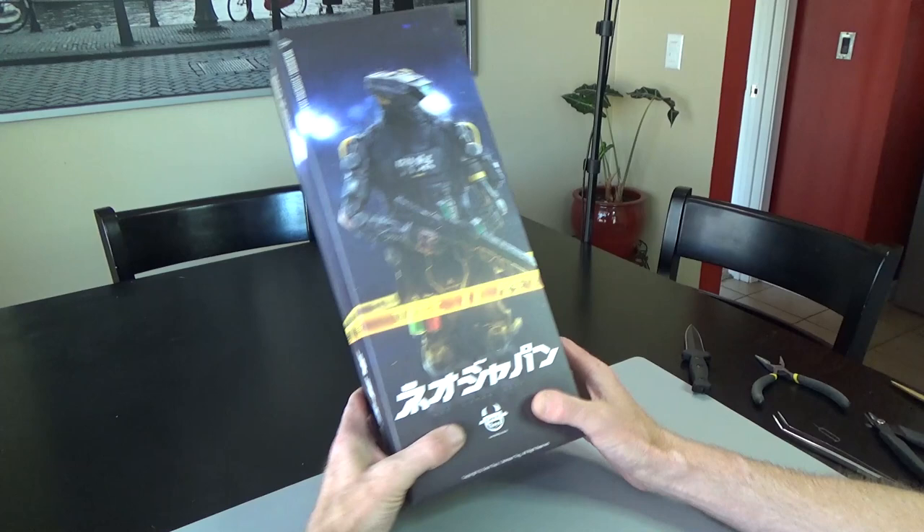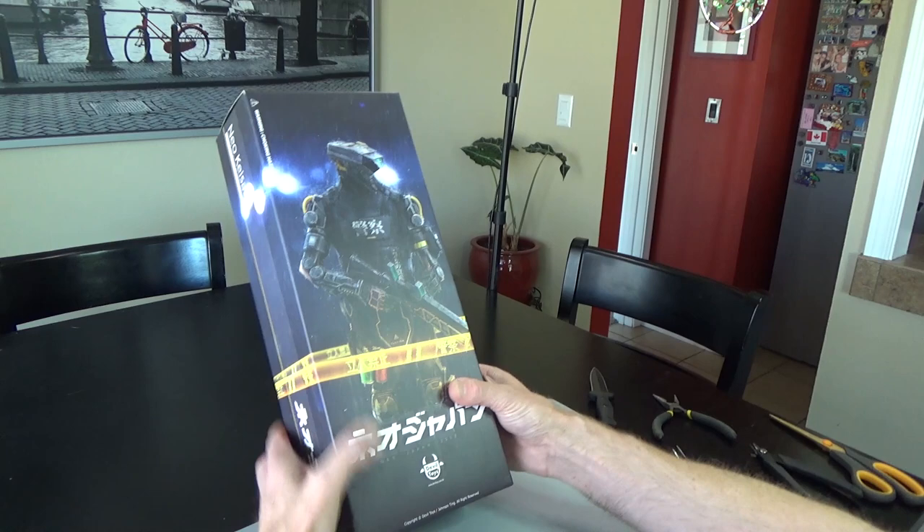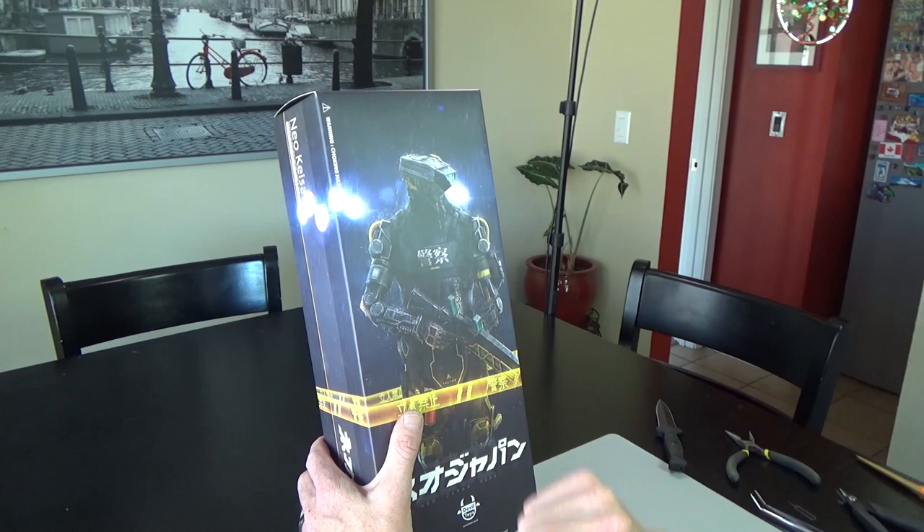Hi everyone! Brian here from Black Ops Toys. I wanted to do an unboxing of this guy — he's a couple years old. Neo Japan 2202, I think that's the futuristic year this guy comes from. This is made by a company called Devil Toys, and we've had a couple of their figures. Again, futuristic robot — really, really cool. So let's get into it.